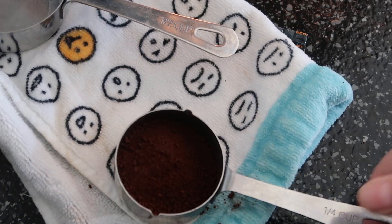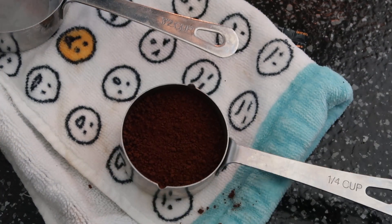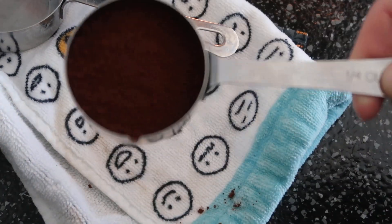I've read online as well that if you use decaf, it is less bitter, because this cream is a little bit bitter. But if you really love the coffee taste, I would say go with the original.